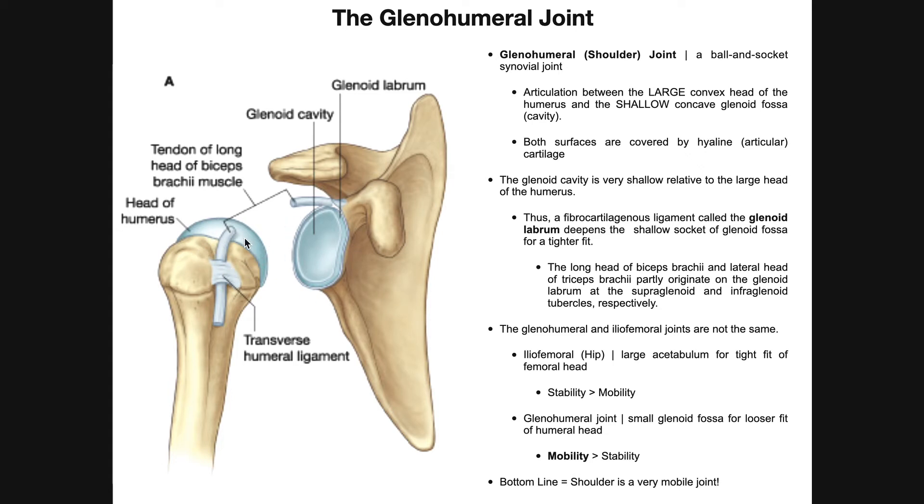A few other things to note: near the head of the humerus, here's the greater tubercle and here's the lesser tubercle, with the transverse humeral ligament spanning between them. Following those tubercles down, we have the lateral lip and medial lip of the intertubercular groove — also called the intertubercular sulcus or bicipital groove. Notice that the long head of the biceps brachii tendon not only goes through that intertubercular groove but actually goes underneath the transverse humeral ligament, originating on the supraglenoid tubercle and partially fusing with the glenoid labrum.